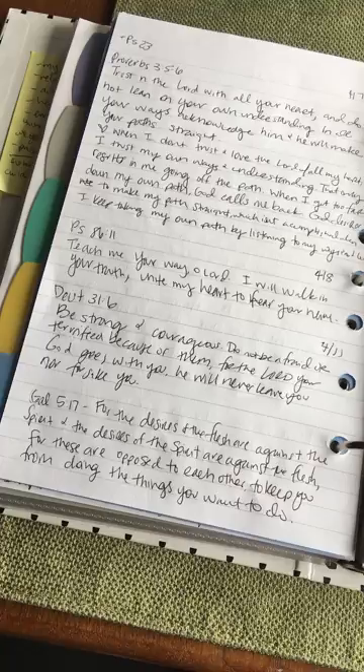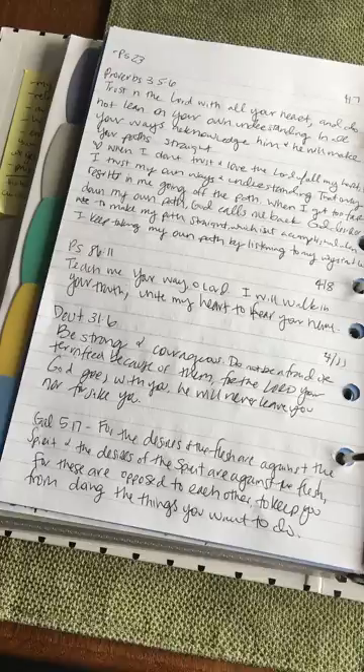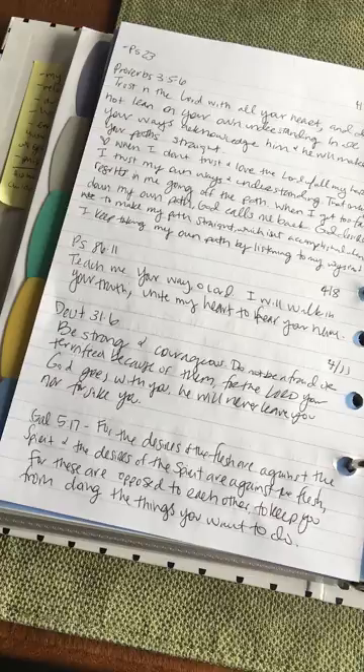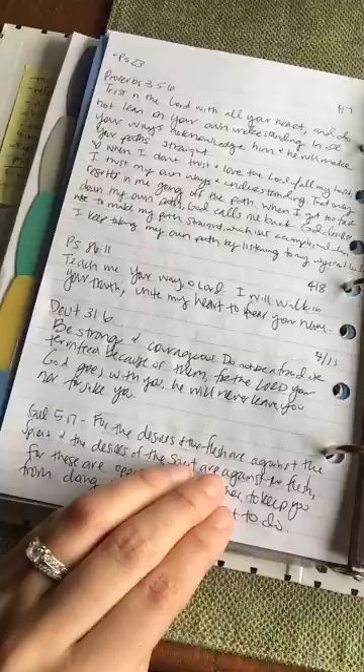For example, Galatians 5:17 came up when I searched for the Holy Spirit: 'For the desires of the flesh are against the Spirit, and the desires of the Spirit are against the flesh, for these are opposed to each other, to keep you from doing the things you want to do.' And also Deuteronomy 31:6: 'Be strong and courageous, do not be afraid or terrified because of them; the Lord your God goes with you; He will never leave you nor forsake you.' Something in these scripture prayers speaks directly to my heart prayers.